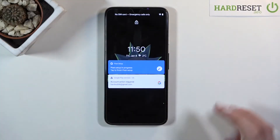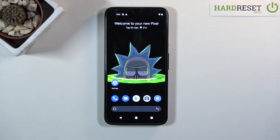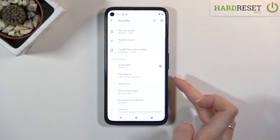In front of me is the Google Pixel 4a, and let me show you how to add a fingerprint on this device. First of all, you need to reach the Settings, then find and select Security, and here click on Pixel Imprint.